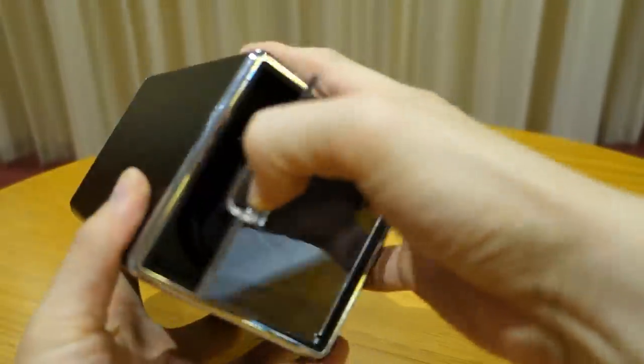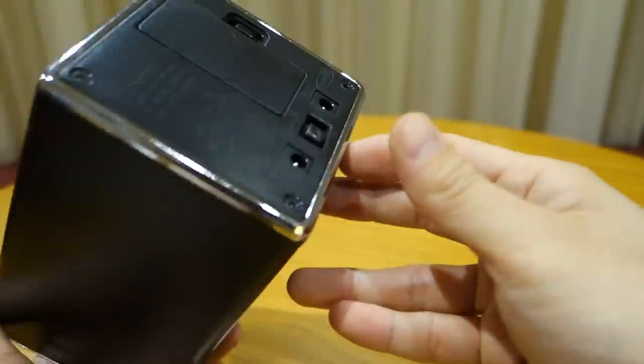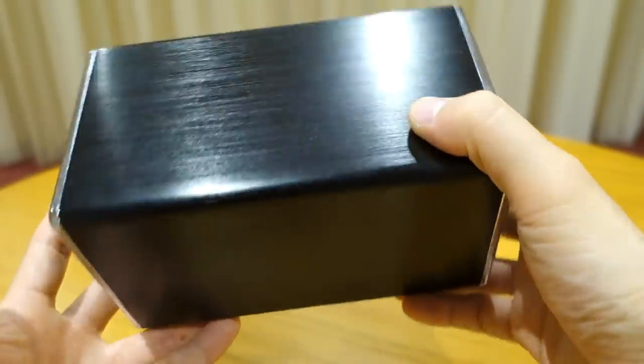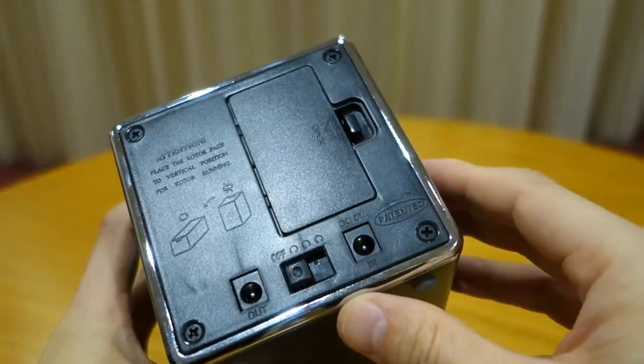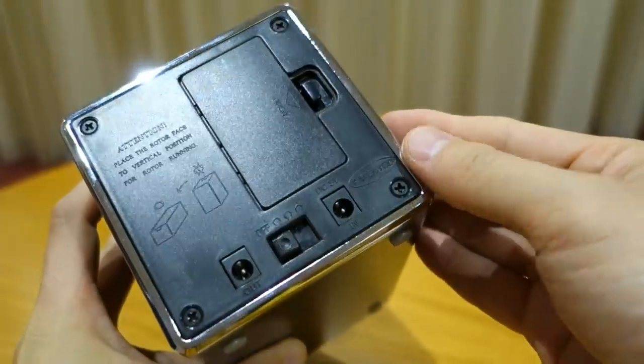The GearBest winder comes in a simple cardboard box with polystyrene buffering — nothing fancy in terms of packaging. It comes with simple instructions, and at the back you can see it has a battery compartment, so you can use battery power instead of plugging it in directly.